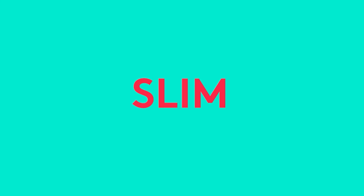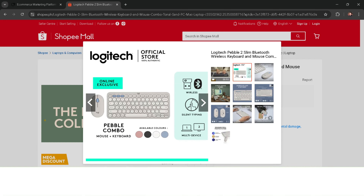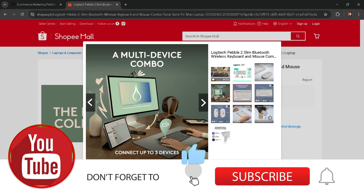Cash on delivery anywhere in the Philippines. Click my link below in the description and shop now. Subscribe, like, and share. Thank you for watching.